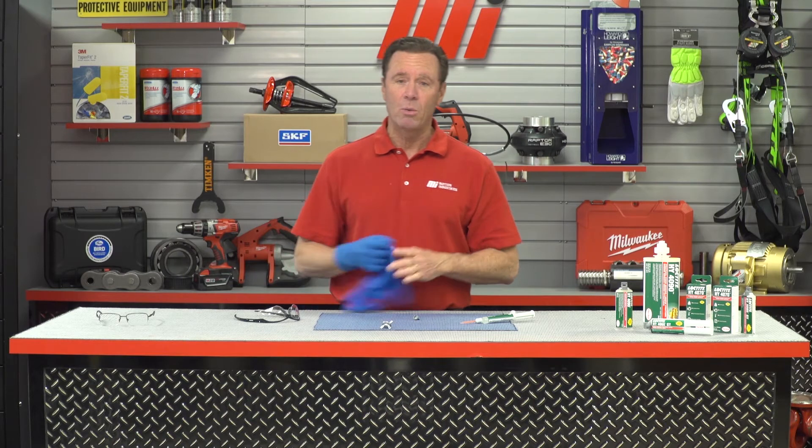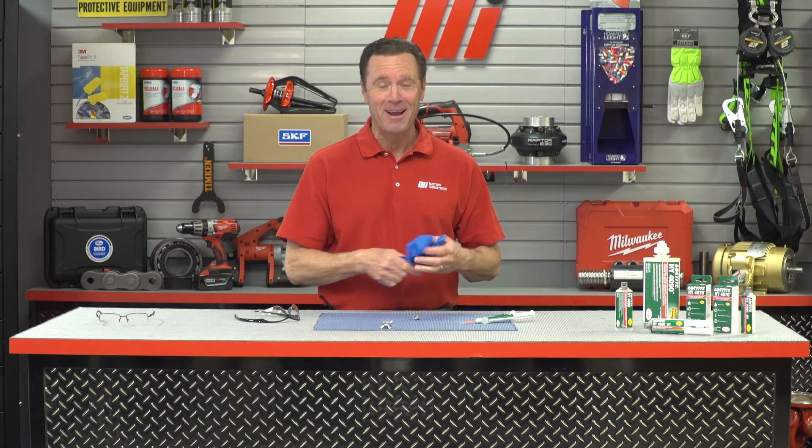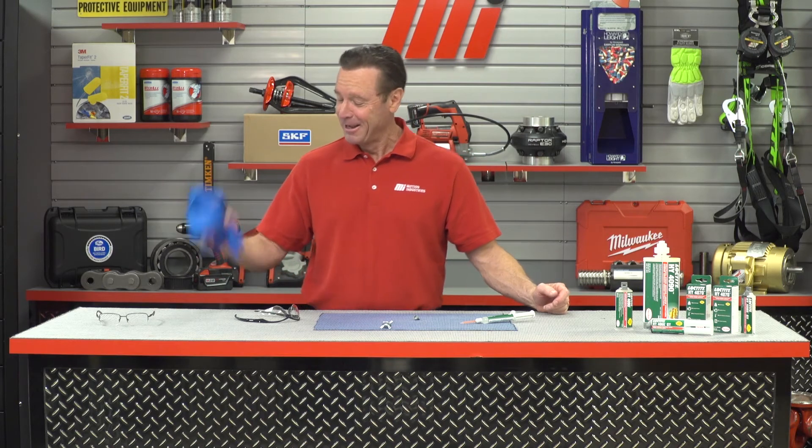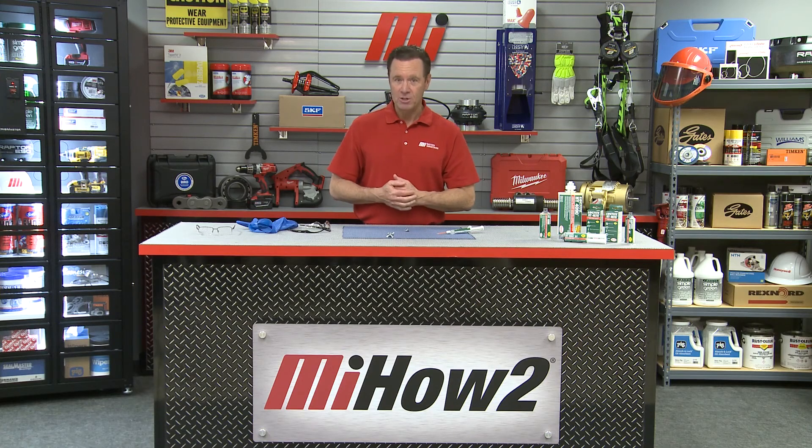And you saw we had the PPE on as well, which is what you need — I would not want to get that anywhere and glue my hands together. If you have any questions about anything you saw here today, you can always contact your nearest Motion Industries branch location and they'll be able to help you out. You can also go to mihowto.com and catch other great videos like this. Thanks so much for watching. I'm going to go get a blowtorch.